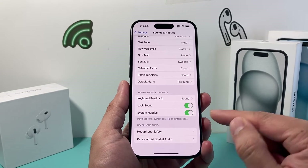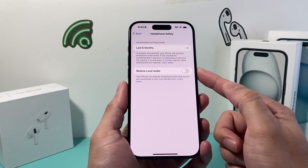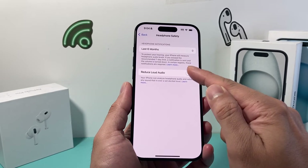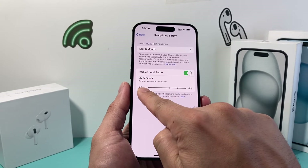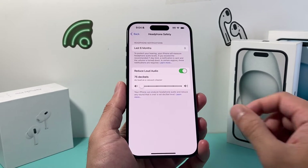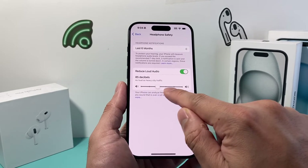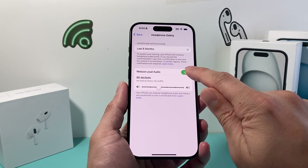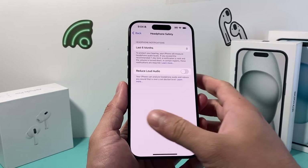If you scroll down to Headphone Safety and tap on it, make sure that Reduce Loud Audio is turned off. If you are using it, make sure the decibel level isn't too low — at 75 decibels or lower you might not hear much. I recommend turning it off, but if you need to use it, make sure the decibels are not set too low.